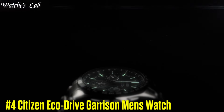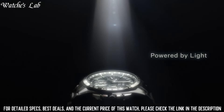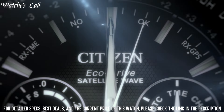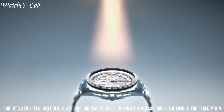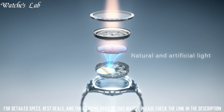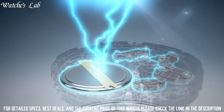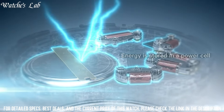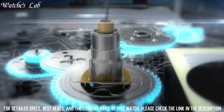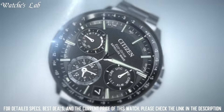Number 4. Citizen EcoDrive Garrison Men's Watch. Case Diameter 43mm, Case Thickness 14mm, Band Material Nylon, Band Size 9 inches, Band Width 19mm, Band Color Green, Dial Color Black, Bezel Material Stainless Steel, Bezel Function Stationary, Calendar Day Date, Special Features EcoDrive, Item Weight 3.03 oz.